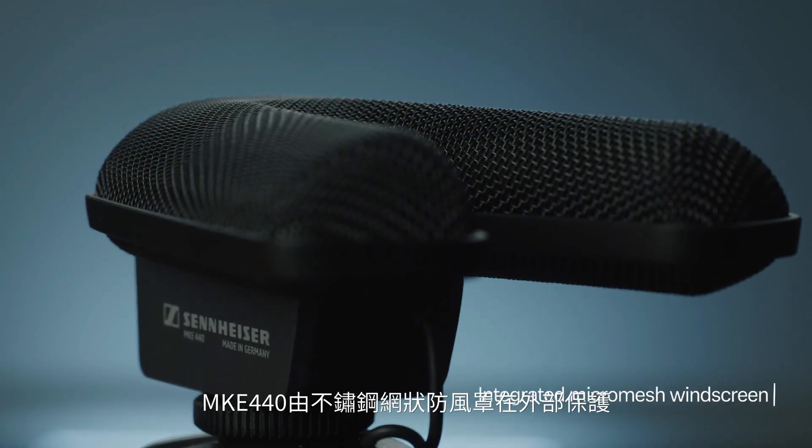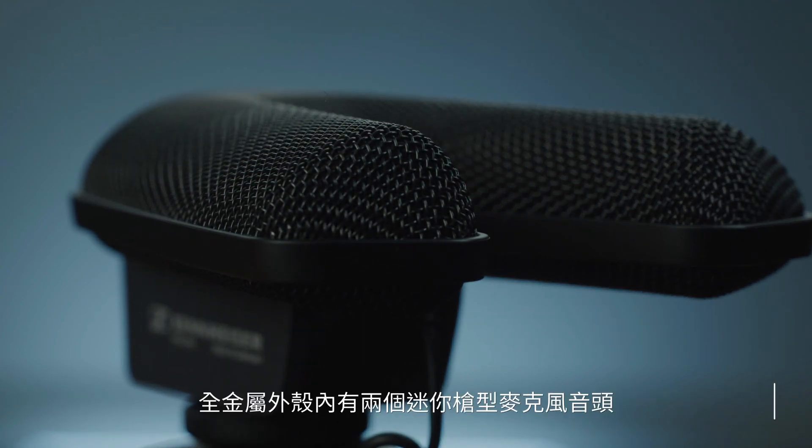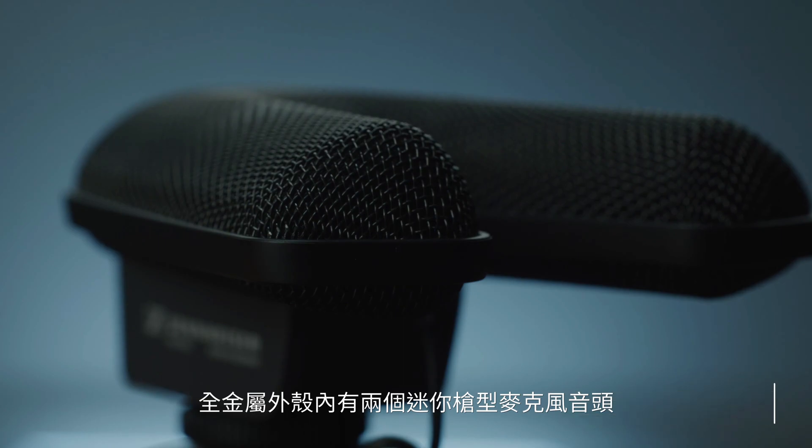Pretty cool, right? Now that you've heard it, let's talk a little bit more about the mechanics. Discreetly hidden from view and protected by a windscreen made of stainless steel micro mesh, the MKE 440 has two mini shotgun capsules inside its all-metal housing.